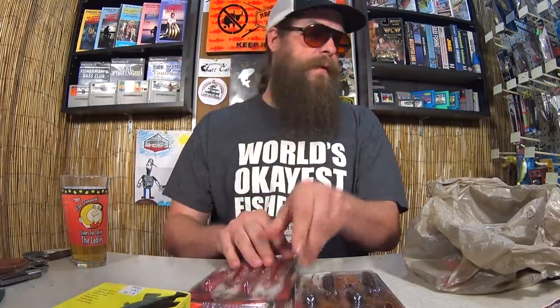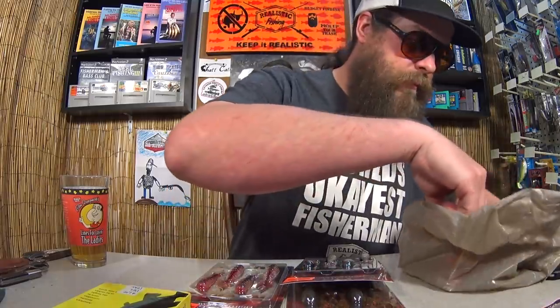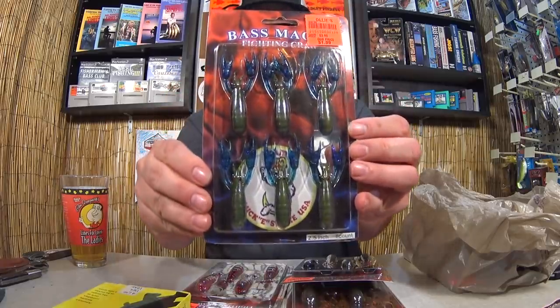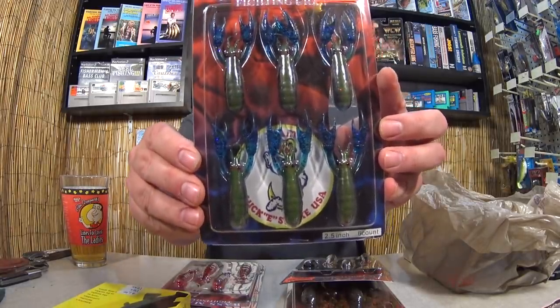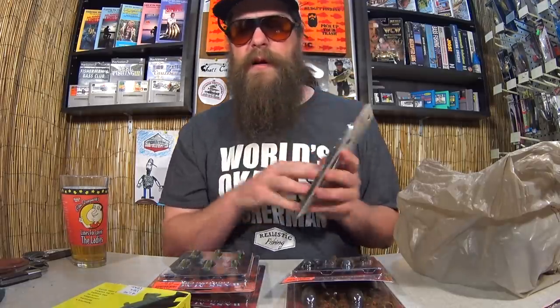This is a five pack. It says on the back you can rig it on a jig, a football head, or even Texas rig it. $2.00 for that and I bought a bunch of them — one in red and white, one in blue and silver. They come in two different sizes: the four pack and the six pack. Good looking little craws. I bought six packs — that's how excited I was. It has a lot of detail.